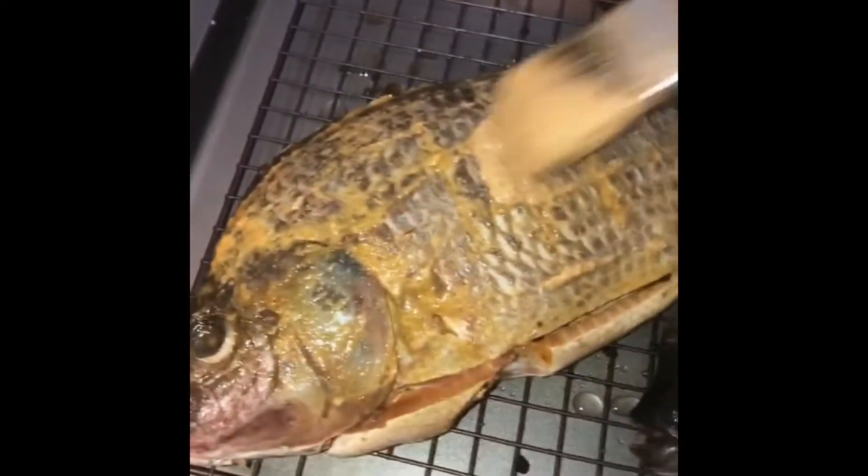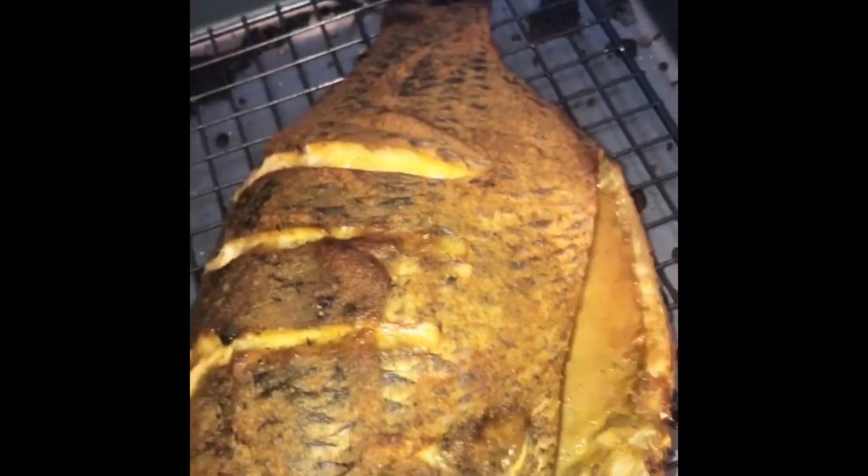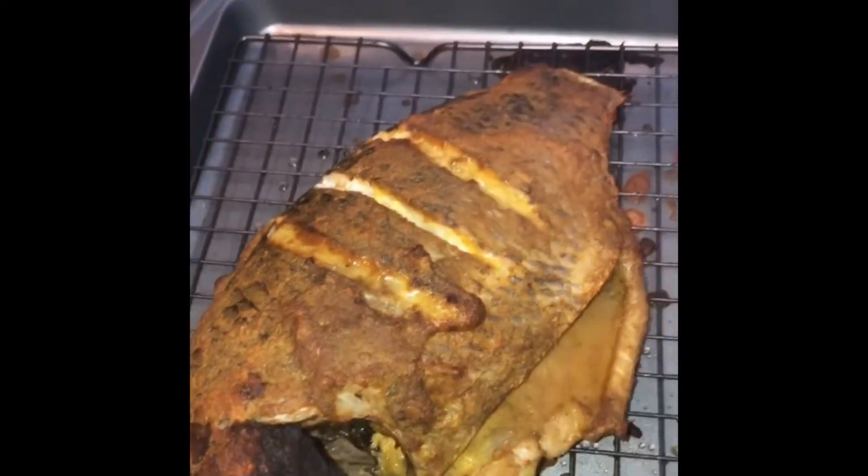Here we go — I cut some onions and fry the rest of the sauce with them and you'll be good to go. This fish is very easy, it's delicious, and doesn't take long to make.